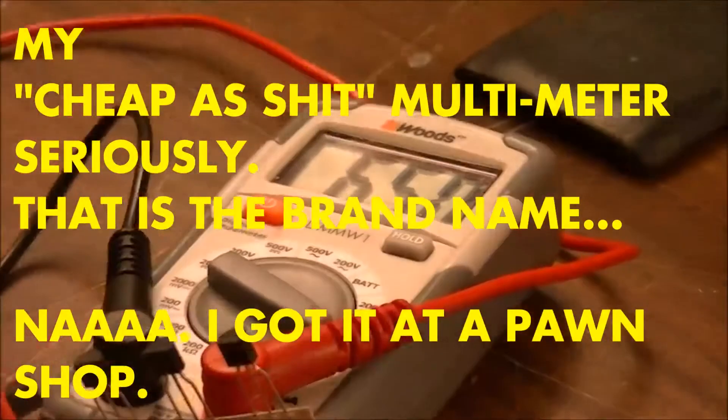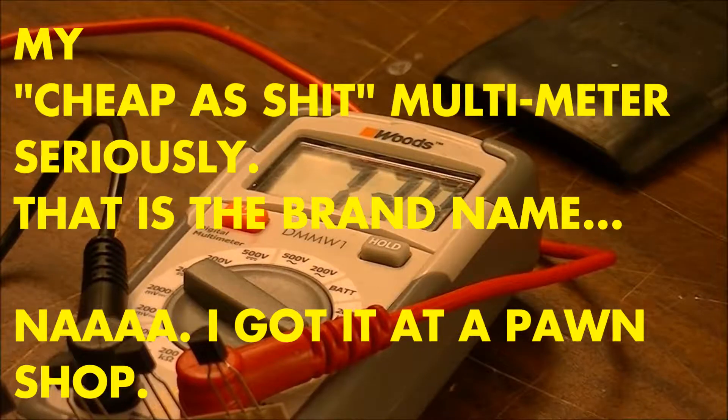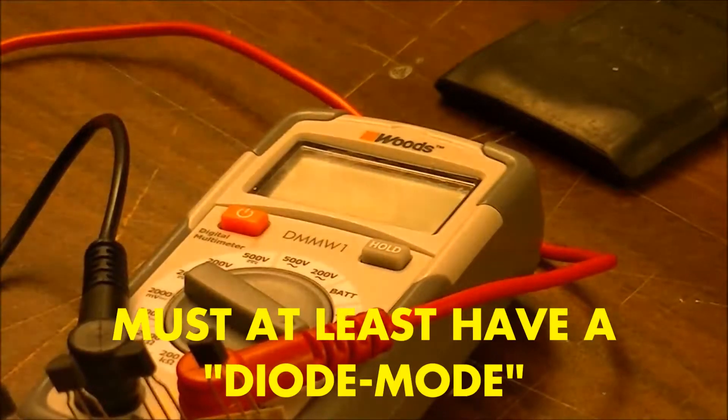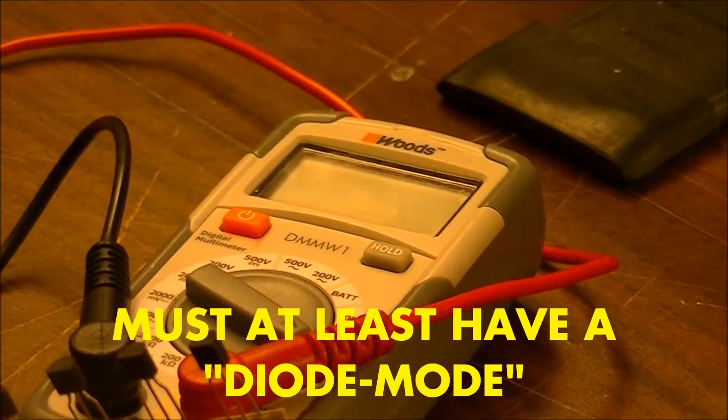The black wire is connected to the emitter. If you look at a transistor from the top, the one in the middle is the base, the one on the left is the emitter, and the one on the right is the collector, because the current is going this direction. There's a little latch here that is closed unless there's a current going to the base — when there is, it's called forward biased.